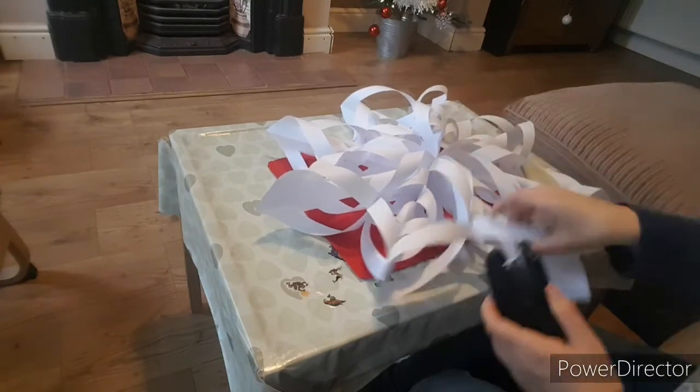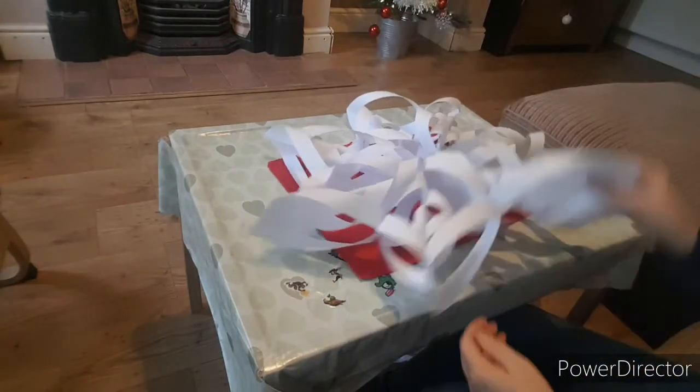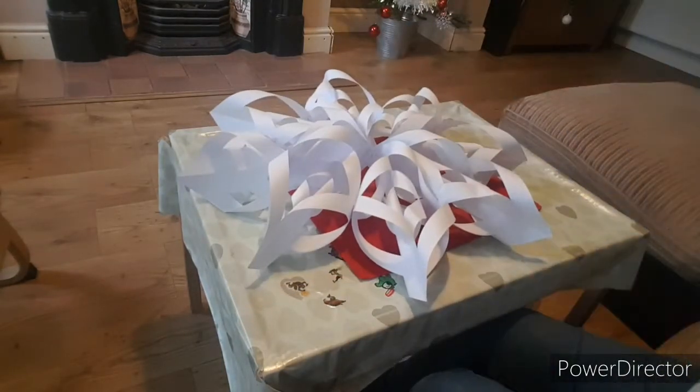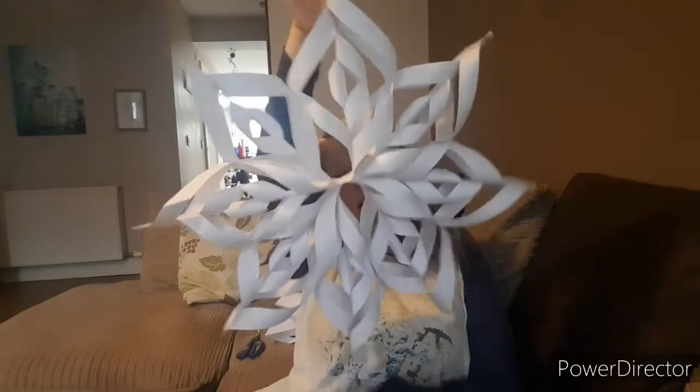And there we have our 3D snowflake! The snowflake which I hang from the ceiling using some cotton — just stick it to the ceiling. It's always really effective, especially with some paper streamers.